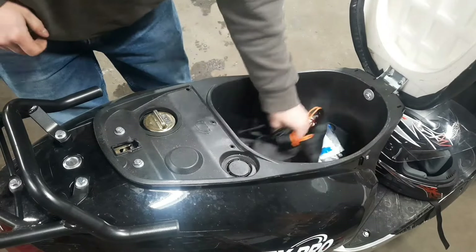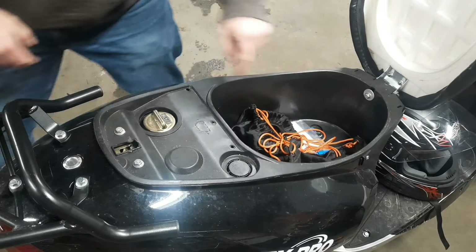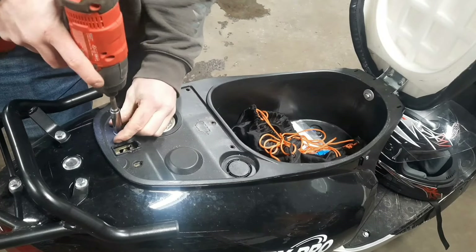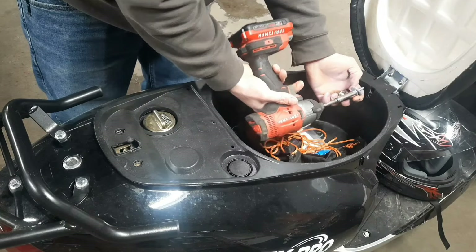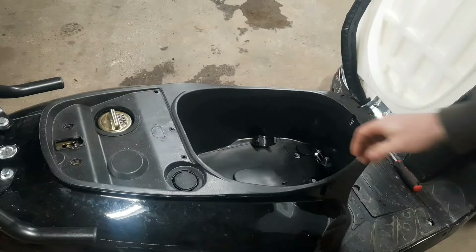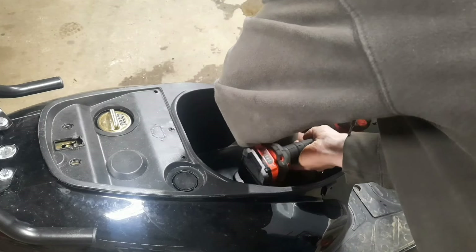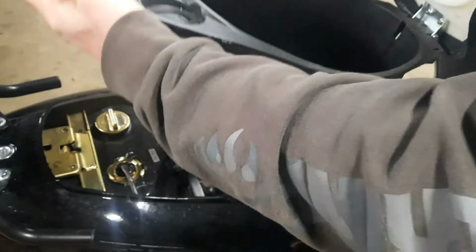Go ahead and open the seat, exposing the trunk. Looks like we have three bolts here — for these three bolts it's a 10 millimeter. Go ahead and put them somewhere so you know where they are. We've also got two more 10 millimeters in here right at the front. Remove those as well.